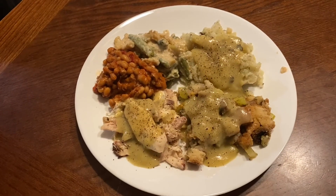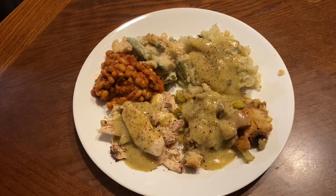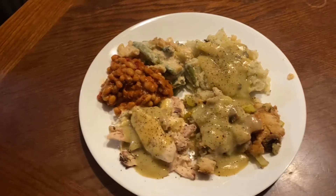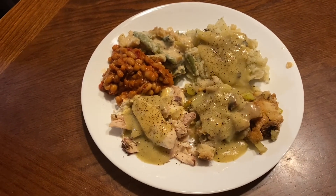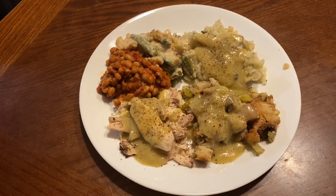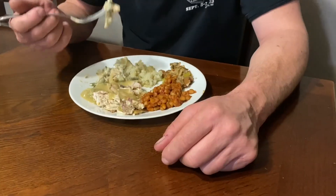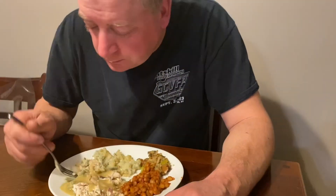And this is the final product. We have our roast chicken, green bean casserole, sage and apple stuffing, mashed potatoes with savory herb gravy, and we have some simply better baked beans from the freezer. Let's see how it tastes. Okay dad, how does it taste? It tastes awesome. It's a weird face.